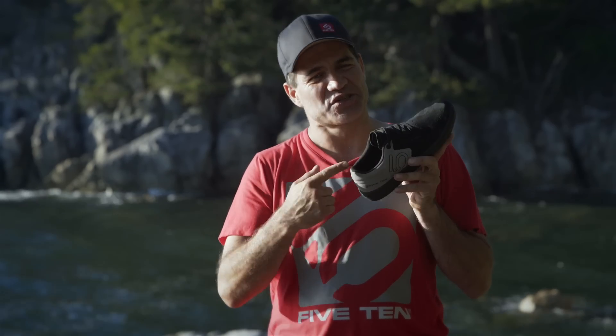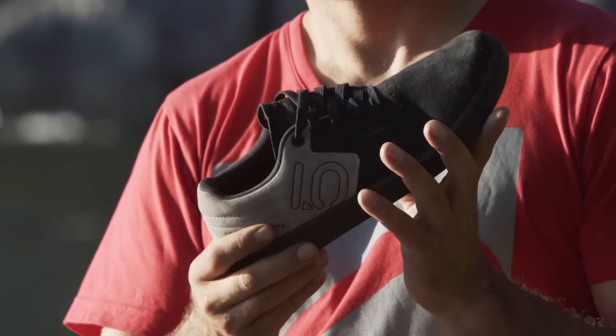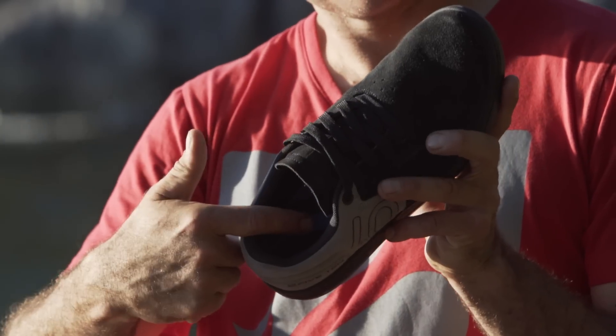The lightweight EVA midsole offers all-day comfort, shock absorption and cushioning for Danny's massive jumps.